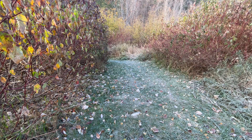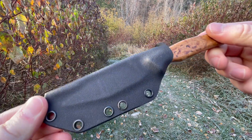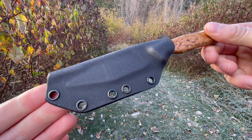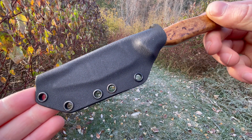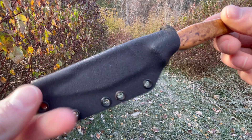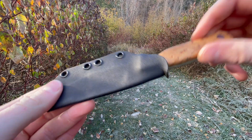Comes with a good sheath as well. This is a kydex sheath. Something that Kastrom talked about in their description was the ease of cleaning. You're probably going to be utilizing this for field dressing small to large game, and it's nice to have a sheath that's very easy to clean compared to, let's say, leather. So that's nice — sheath is good.